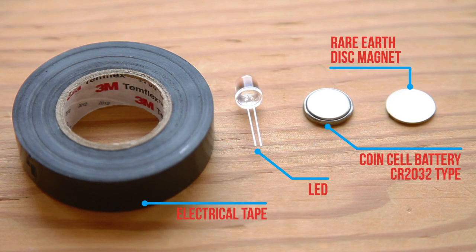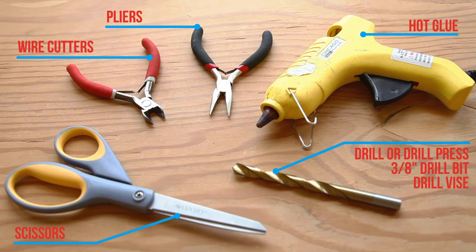You will need the following parts for the build. For regular LED throwies, you don't need any tools at all, except maybe scissors for the tape. For the other projects, you'll need these tools.